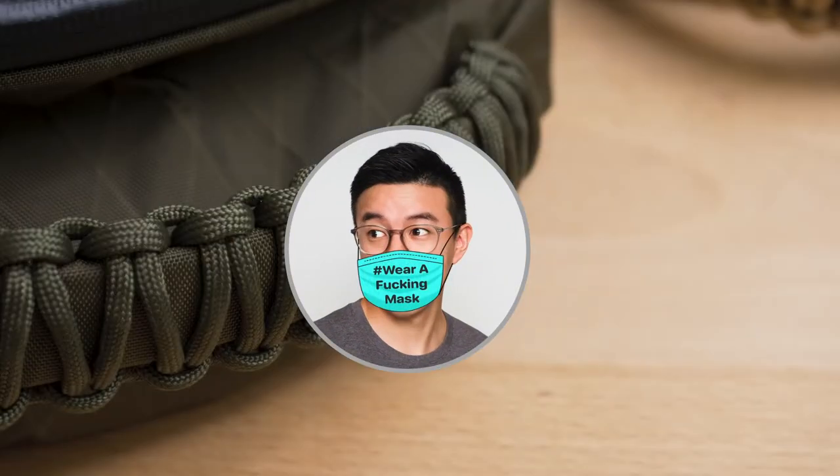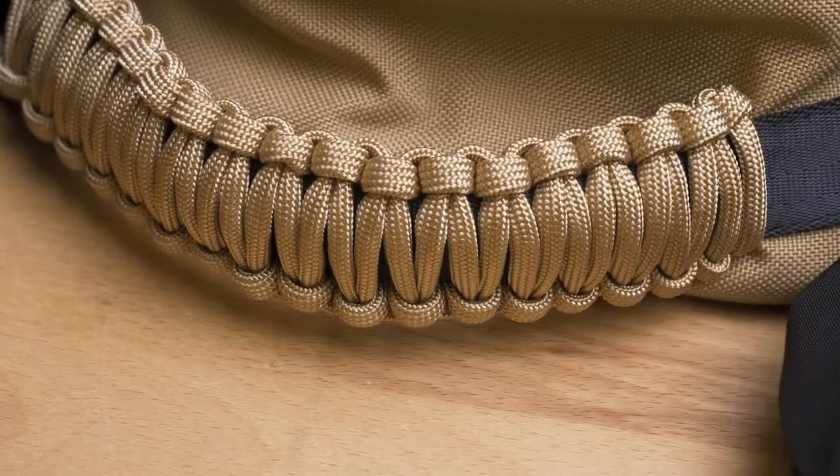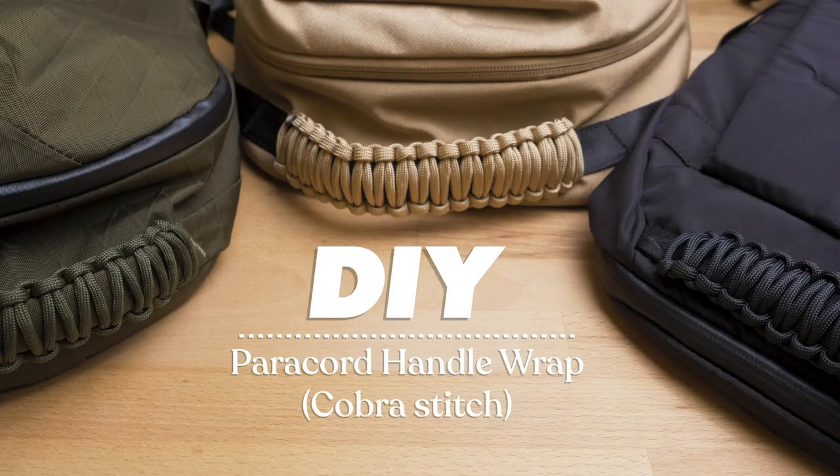Hi, this is Jeff from MableCarrie and today I'm going to show you how to paracord wrap a backpack handle. Here I'm going to wrap the top handle of the daily backpack.